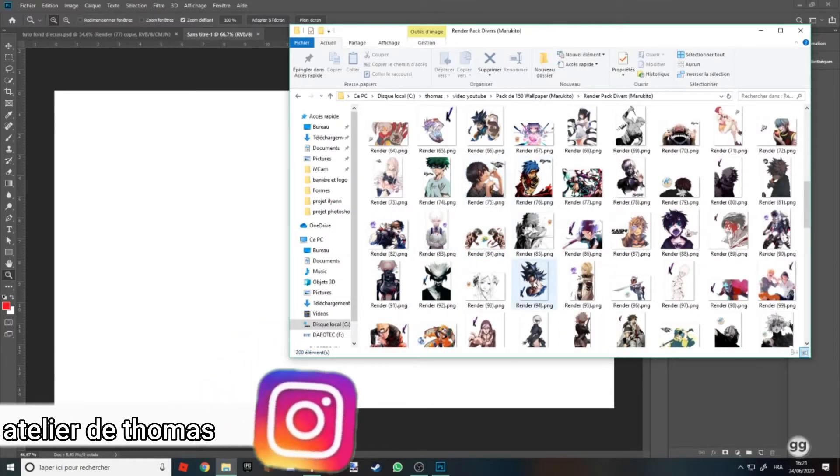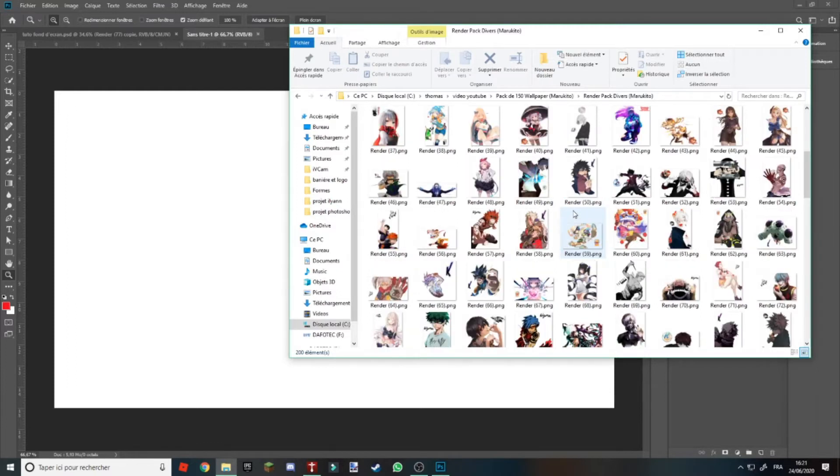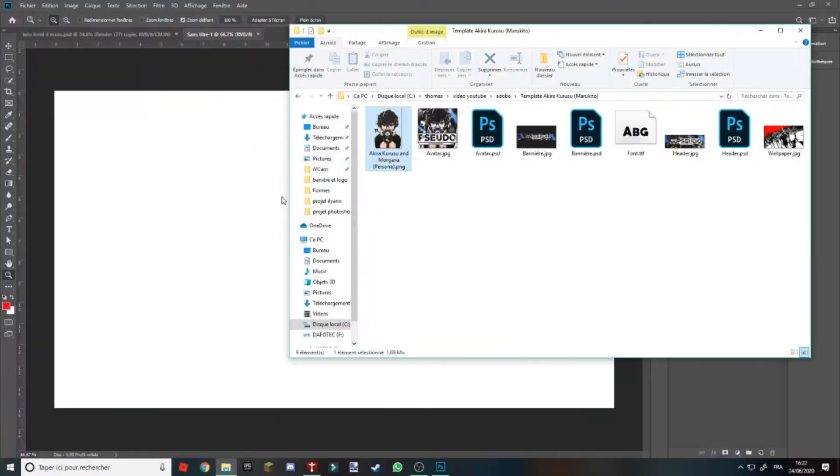Je pense que je vais partir sur un personnage appelé Death Note, ou Tokyo Ghoul. On va prendre celui-là.